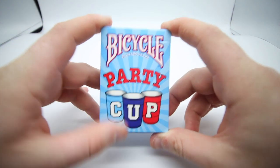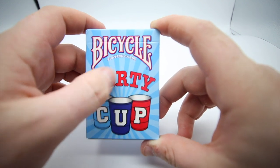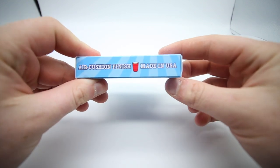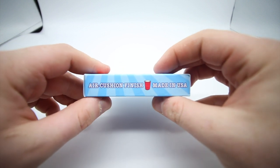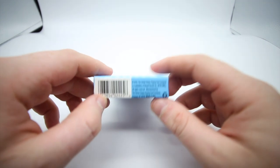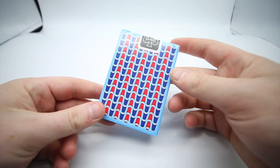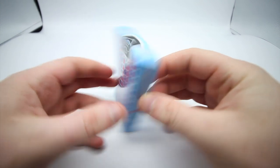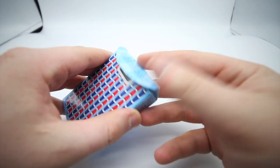On the front it has a bicycle and it has 'Party Cup' there with this nice star effect — a starlight background with all the different lines, really cool. On the side it has air cushion finish, made in the USA. On the other side it has the exact same. On the bottom it has the barcode and it has 2018. This shows the back design of the red and the blue party cups, which is really really cool. It has a black USBC seal and it has poker size standard face.